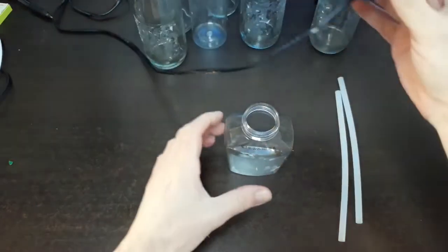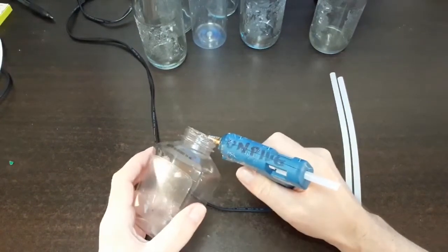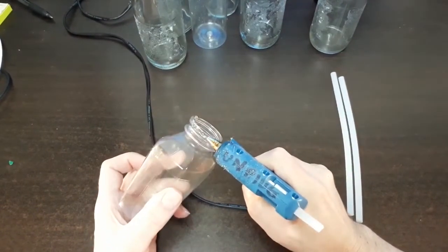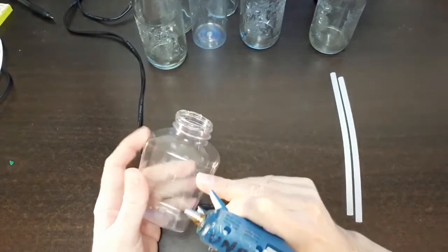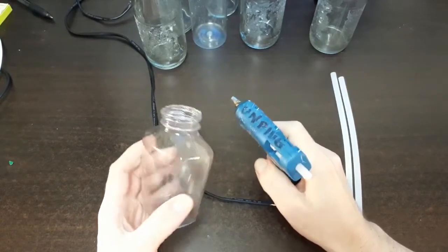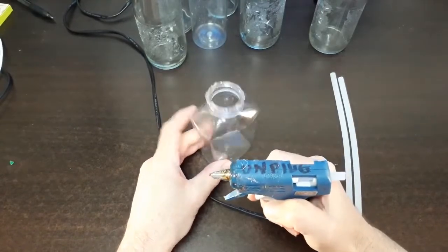Once your hot glue gun is warmed up, we are going to start building up a layer around the bottle that creates a lip. I'm adding hot glue very gently around the bottle and it looks like it was hand blown — that's what looks so cool about it. This is layer number one. We're going to cover up that screw top and let this cool for a moment.